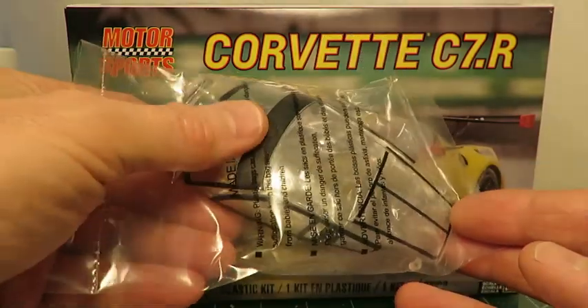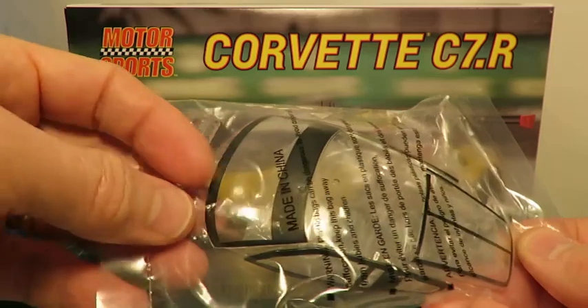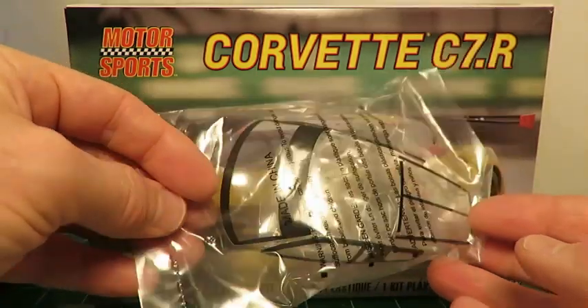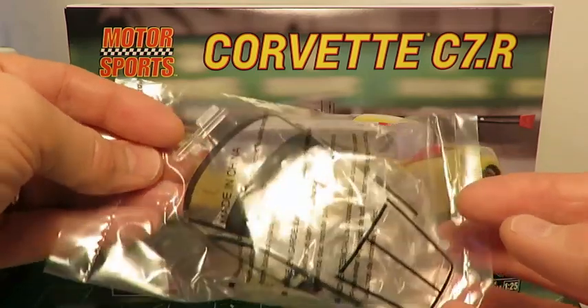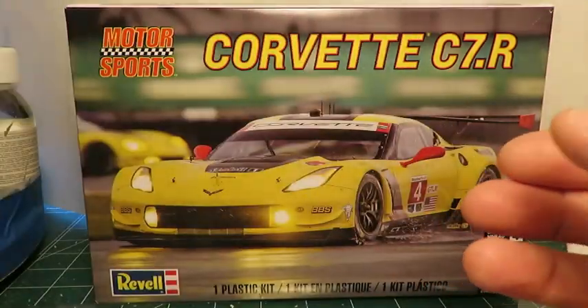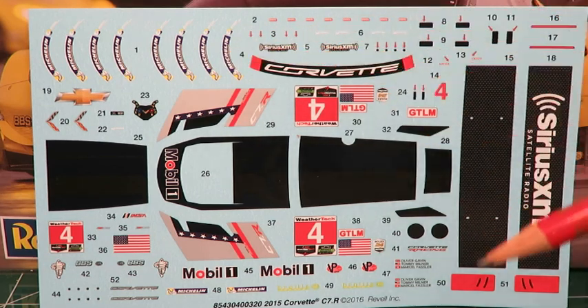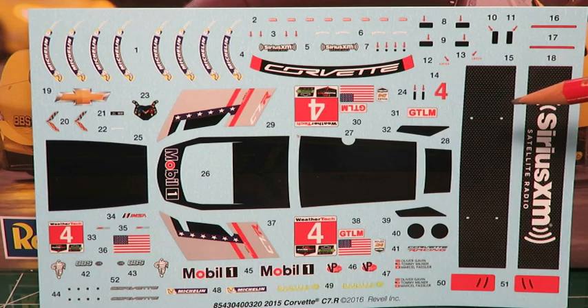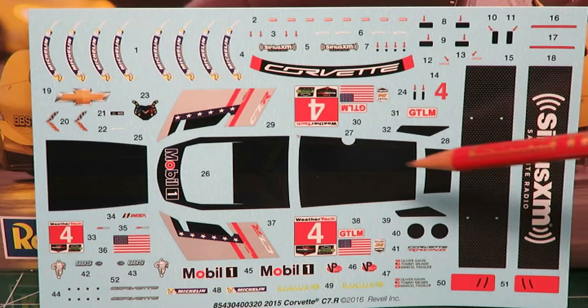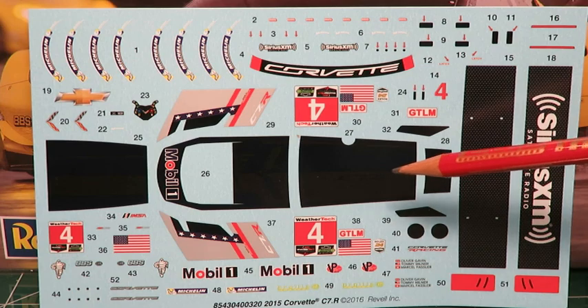One thing I notice about the paint is that it is flat, and there will be some decals — at least one across the top with the Corvette logo. So you may have to gloss coat the glass to get the decal to go down without silvering. The decals look very nice; you get nice tire logos. There's actually a carbon fiber effect on the decals for the tail fin, and the stripe down the center is two-tone with some very faint graphics on there.